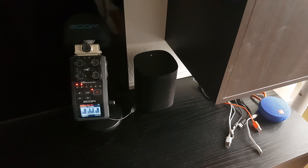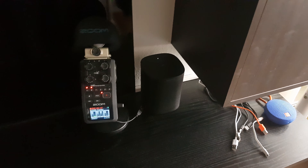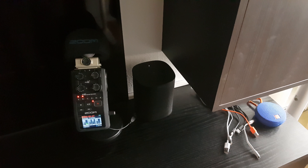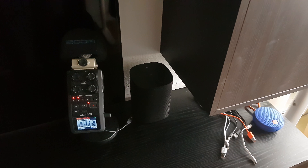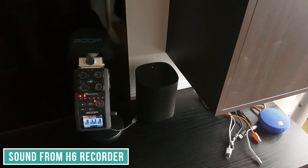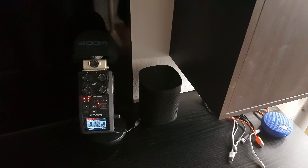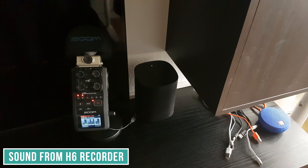I'll just start pretty normally with my voice and raise it gradually so you can hear how much it really takes to wake it up with the Alexa command at only one meter. Here it goes. Alexa... Alexa... Alexa... Alexa. You can see I really had to almost shout, and this is from only one meter's distance. See if I only speak in a normal voice — Alexa, Alexa, Alexa — nothing happens.